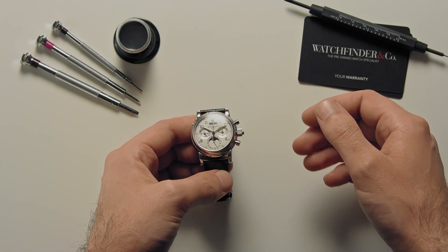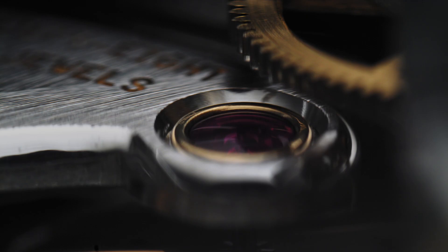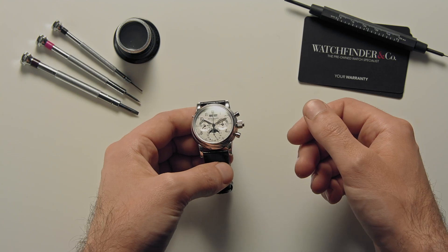Doppelchronograph, ratrapante, split second — you've probably heard of one if not all of these terms, and maybe you even know that they all mean the same thing.